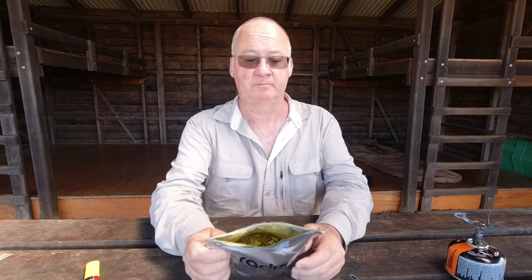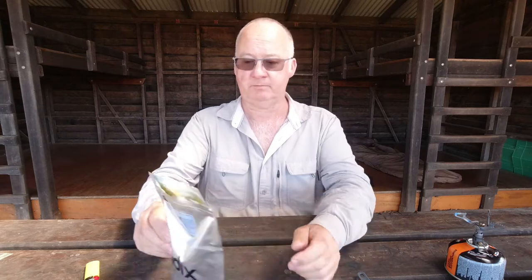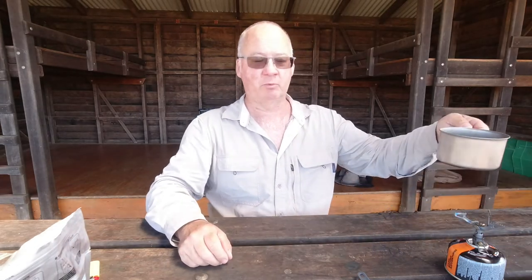Smells okay. Let's read this. We've got: rehydrate, follow instructions on label below, stir thoroughly and reseal. 175 milliliters of boiling water. So I've got cold water ready to boil.